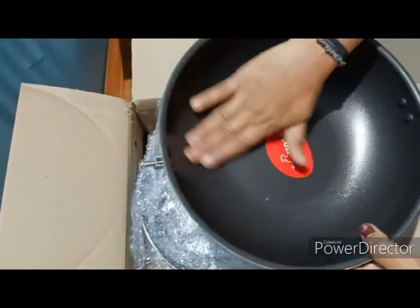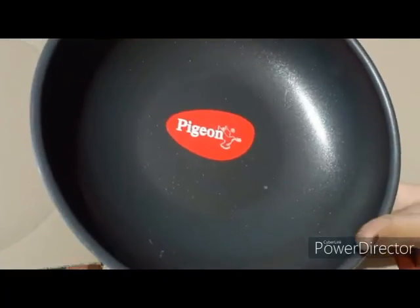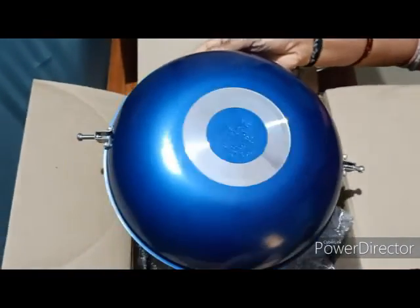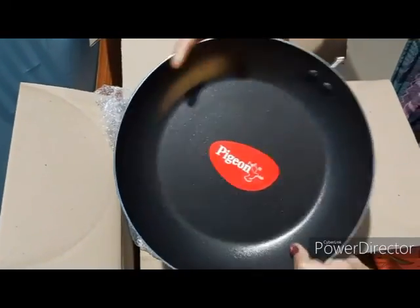It has some scratches on the side. It has a combination of blue and black colors. Next is the fry pan — it has no scratches or damage.